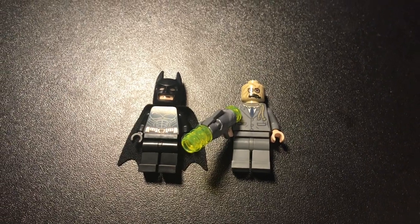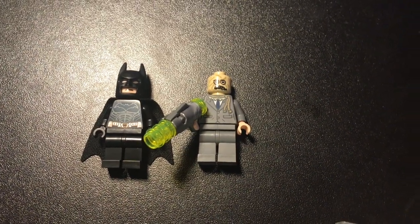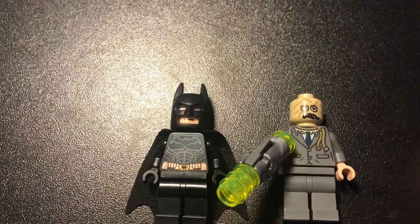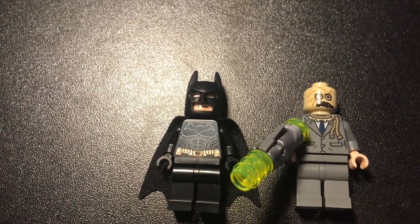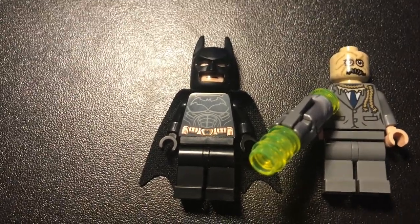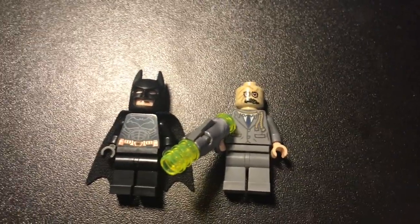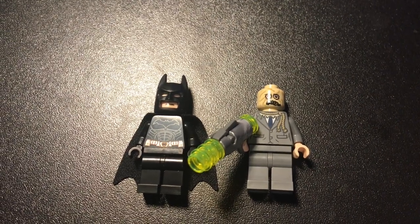Next we have the minifigures for the Tumbler. These are very accurate to the movie — you have a nice Scarecrow with a pretty accurate mask and the strap coming down off his torso is also very accurate. Then you have a nice Batman with no leg printing, but that's okay since it's a cheaper set. Just plain old Batman, but I think it's really nice — I love the belt, it matches really well. Simple Batman, unique Scarecrow. I'm going to give the minifigures for the Tumbler a 9.